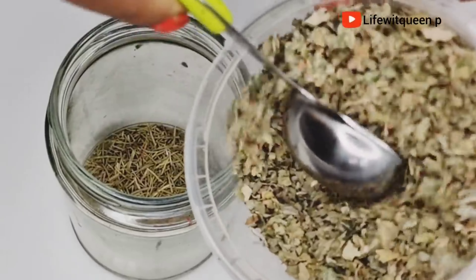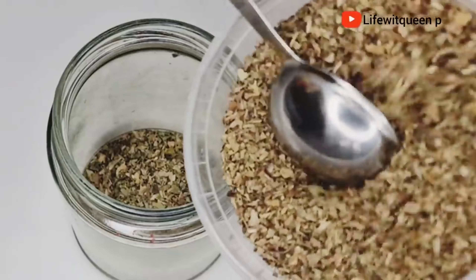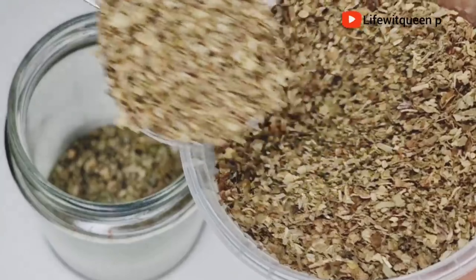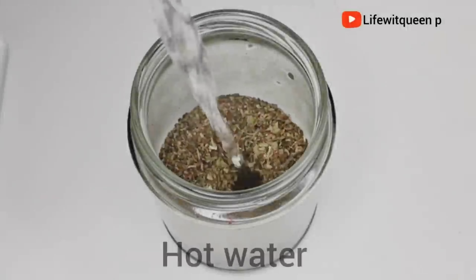The next ingredient we're going to add to this hair growth spray is basil. Basil is extremely beneficial to speed up hair growth — it improves scalp circulation, stimulates hair follicles, and promotes new healthy hair. It also boosts hair growth, keeps the scalp healthy, and prevents premature graying of hair. I'm going to be adding one tablespoon of basil.